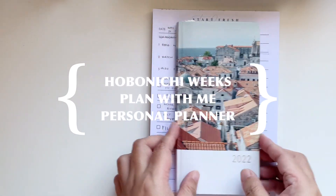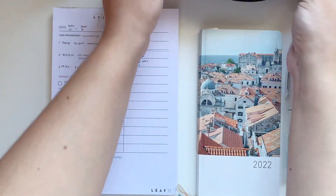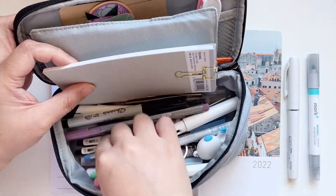Hello everyone, welcome back to my channel. Today I have a plan with me in my Hobonichi Weeks Maaya Sakamoto collaboration. This is my favorite Hobonichi Weeks.